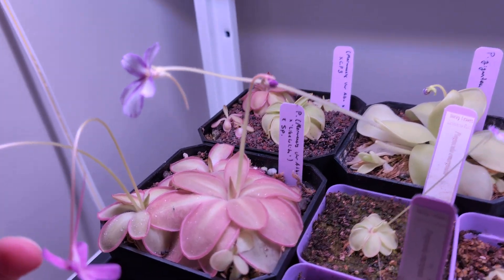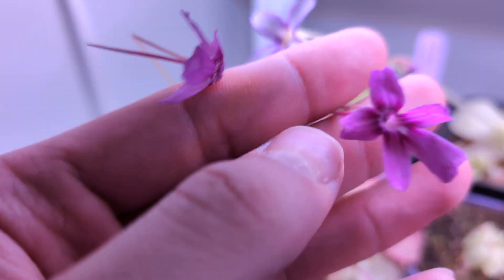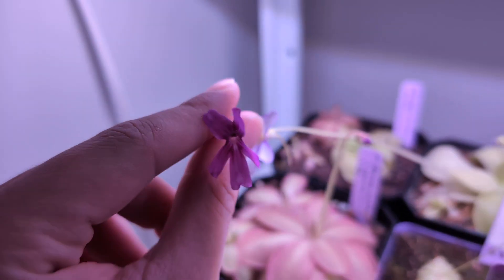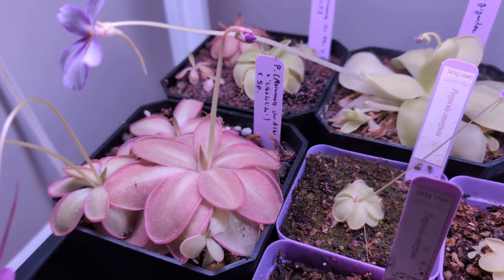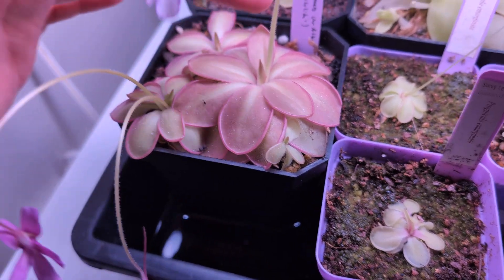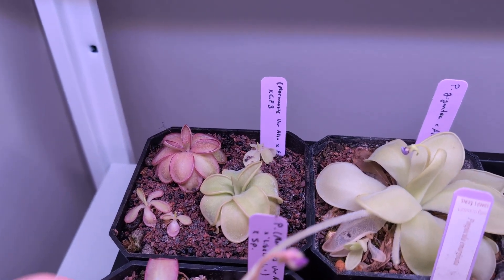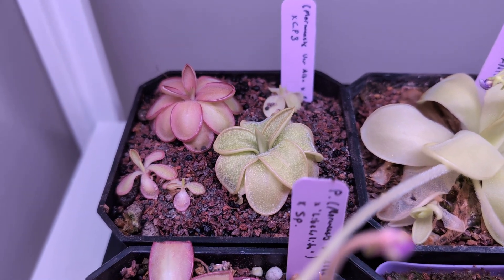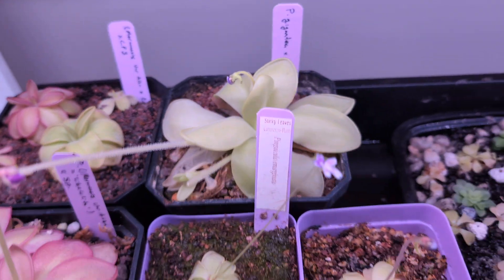This is a mornensis var. alba by Libitú by sp., and I was really excited for these guys to flower. I think the dad was hemi-epiphytica, so I'm going to update the tags to 'by hemi-epiphytica.' I also have this mornensis var. alba — that's a really nice pink rosette. There's this var. alba by CB3 — no flowers yet, but I really like the rosette so far. There's some good variety in the seed pod, though that's all I got from it even after tissue culture.